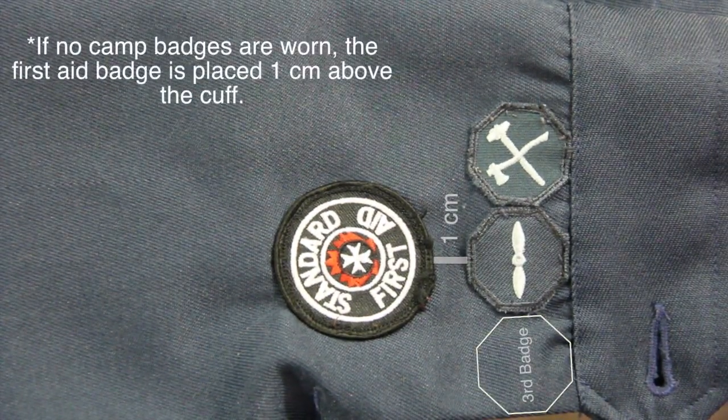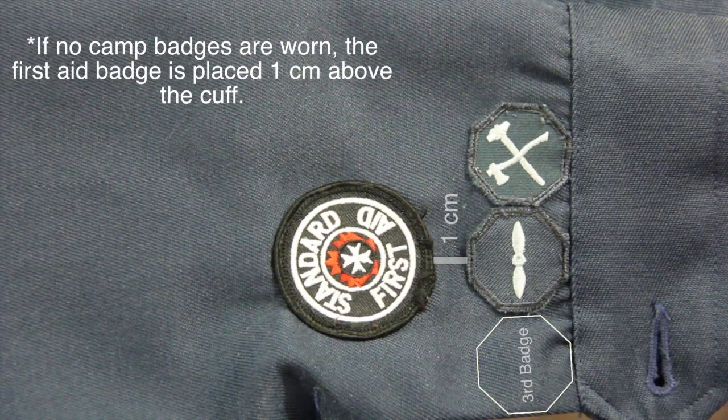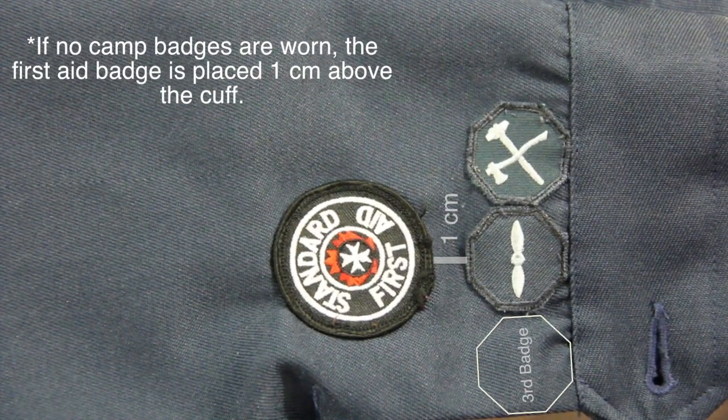Summer camp badges should be worn on the right sleeve. The first badge is centered below the shoulder flash, the second badge towards the tunic, and the third badge away from the tunic.